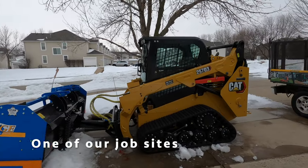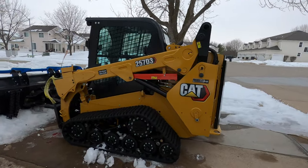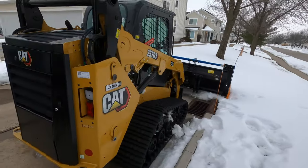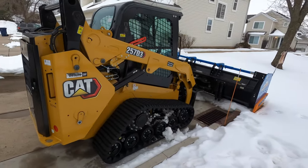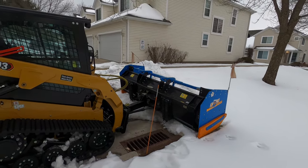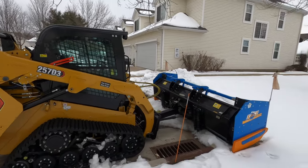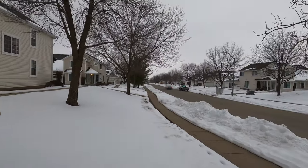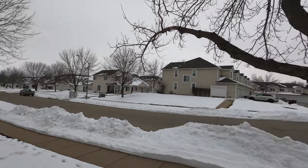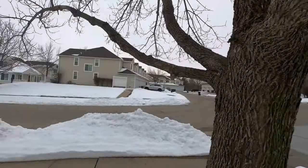And who can forget our skid loader — Caterpillar 257D3, brand new. Already plowed with it two times this season. Absolute tank. Got a 9-foot cage plow here. This is perfect for doing HOAs. We do all the way from that street all the way to the end — we're talking about maybe 200 units.